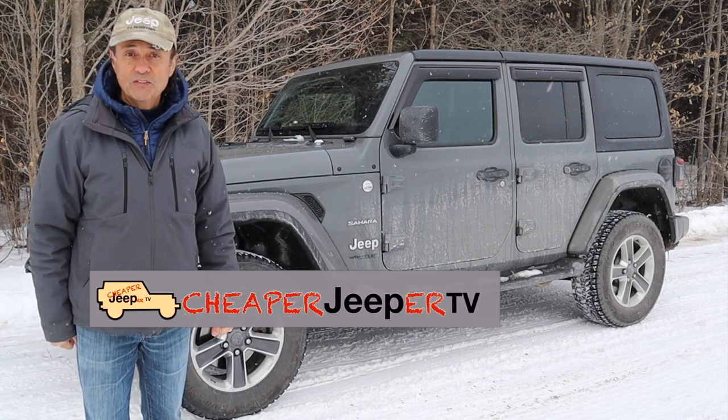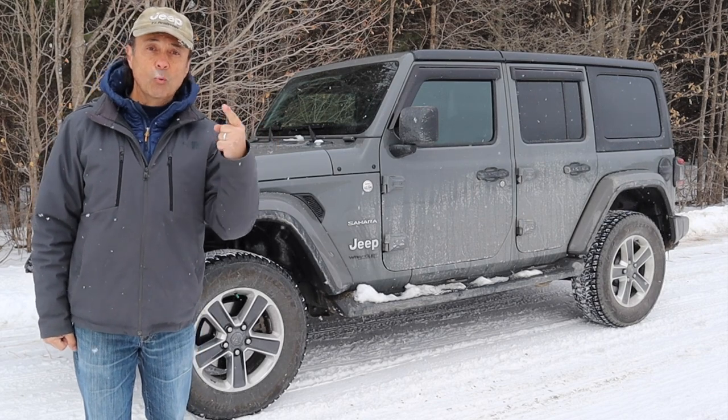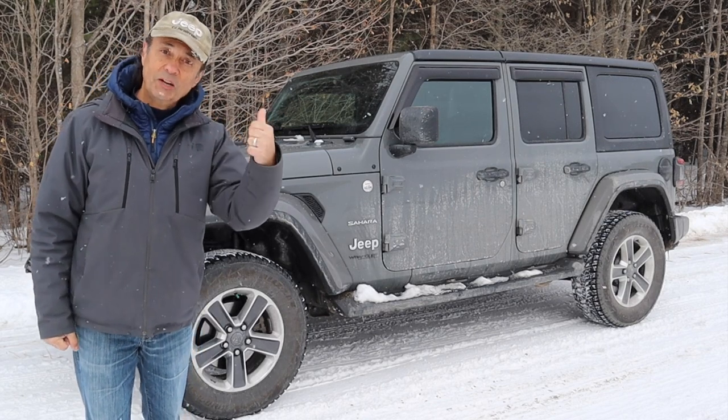In this week's episode of Cheaper Jeeper TV, I'm going to show you how to make window vents for your Jeep when you're camping in the winter and the summer. So stick around!